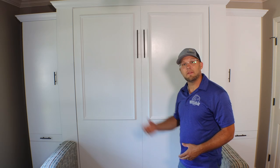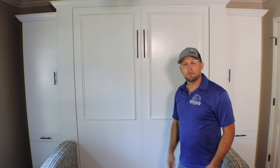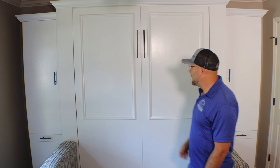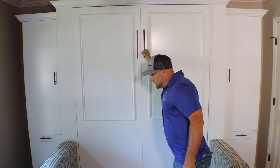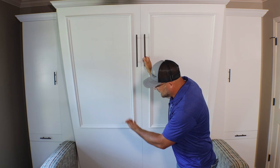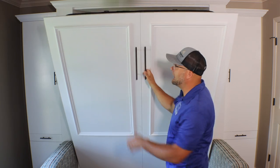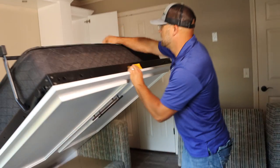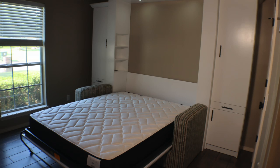The power outlet is inside there so that when you're sleeping you can charge your phones, laptops, and everything else. Once you've pulled everything out, you're ready to open the bed. We built this so the face panel does not actually touch the sofa — all the pressure and weight is supported by the leg inside the bed. You just flip the leg over, and there you go.